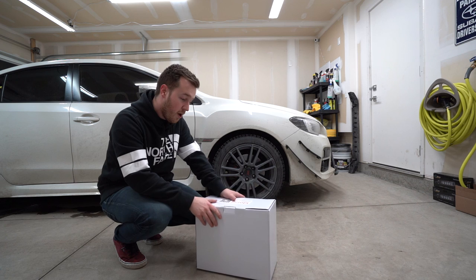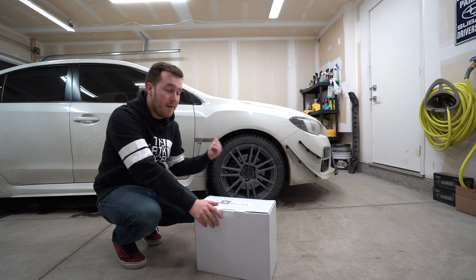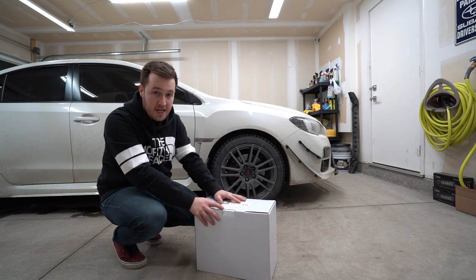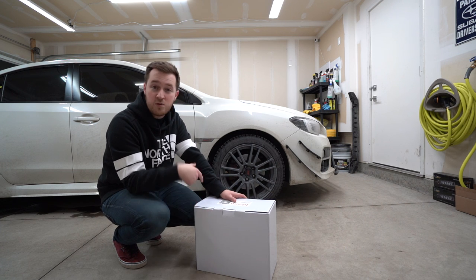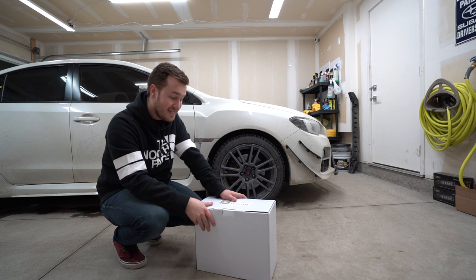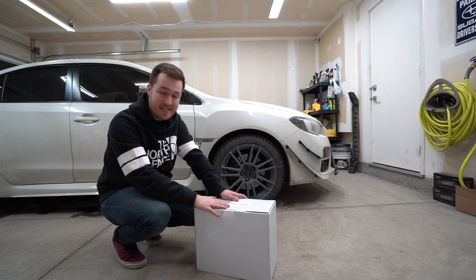What's up guys, I'm finally going to be upgrading the head unit stereo in my WRX. I'm doing an Android head unit — this is the 9-inch model running Android 8.1, similar to the previous one we installed in my friend's WRX as well as the one we installed in the Forester. Without wasting any more time, let's go take a look at what's in the box and then I'll get started with the install.